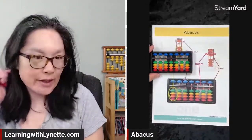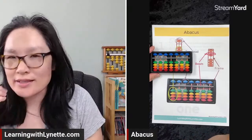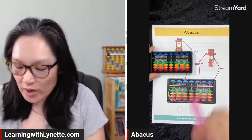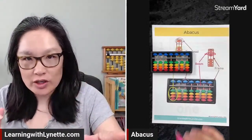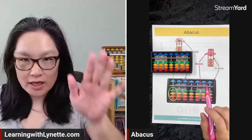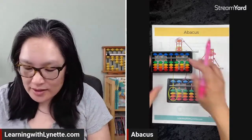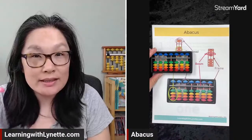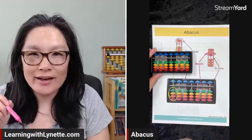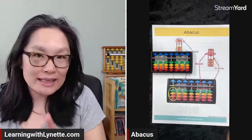The beam is this line that goes across. We were talking about it being the safe zone — like when you're playing tag and you have a safe zone and you're 'not it.' When this bottom bead is touching the beam, it's in the safe zone. So the beam is like a safe area.